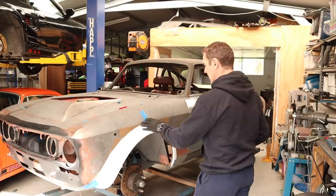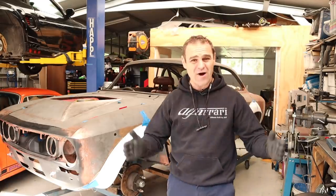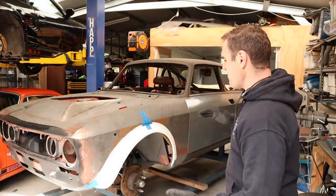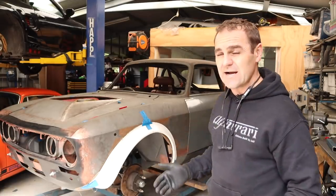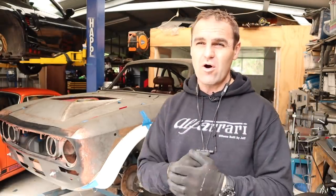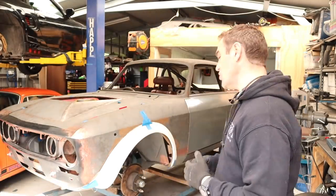There have been lots and lots of comments about the flares that I'm putting on the Al-Ferrari. Yes, I am going to stick with the flares. Yes, I'm going to stick with fiberglass flares. Lots of comments saying why didn't I do it out of steel. I'm happy enough with the fiberglass flares to be honest — the amount of work to make them out of steel and my level of fabrication is probably not there to do it.